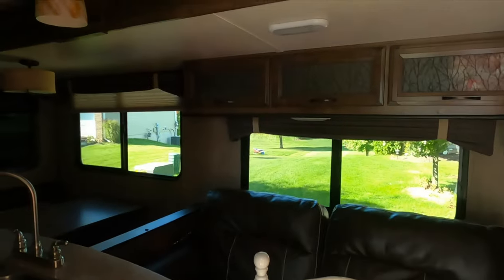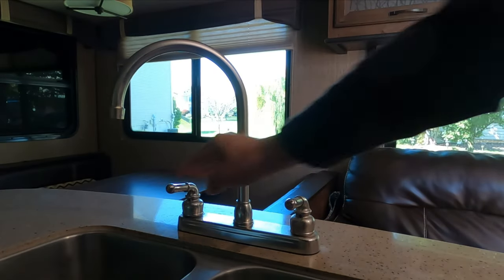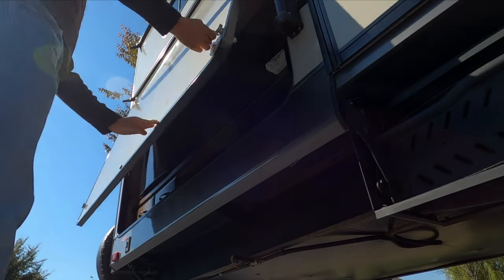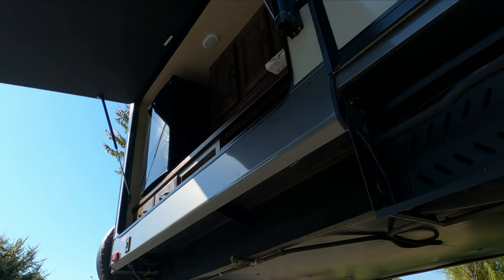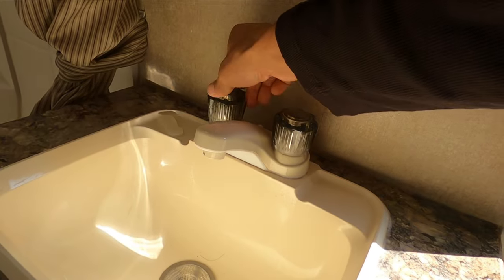Step 1. Open all the faucets in your RV. This helps to drain the water remaining in the pipeline and the tank efficiently. If you have an outside kitchen, open those faucets too. Open all the faucets in the shower room including the shower handles.